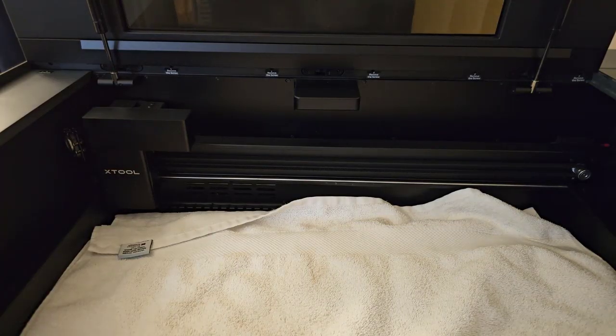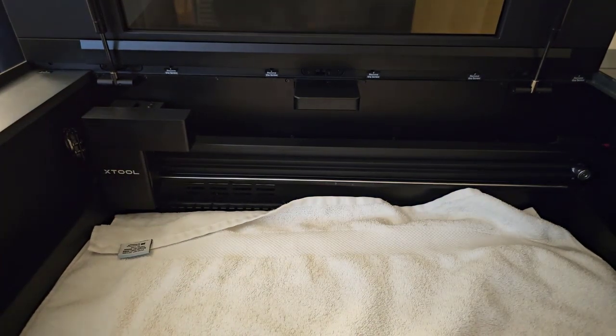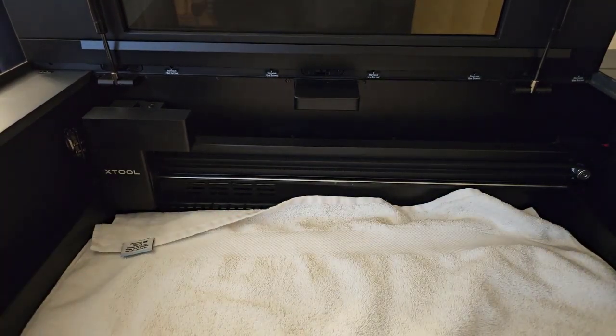First of all, before we start, put something soft down. I've seen so many people cleaning the optics on their lasers end up dropping a lens or a mirror and breaking it. So if you put something soft here and you drop it, you're going to be fine. It won't be any problem at all.